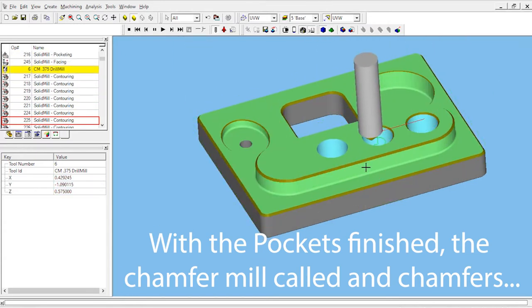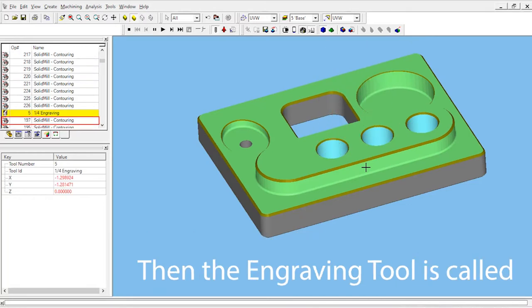With the pockets completed, the chamfer mill is called again and it chamfers all of the sharp edges that it can access from the top of the part. Finally, the engraving tool comes out and engraves on the surface. This step takes a while — you might want to speed up the simulation playback time.